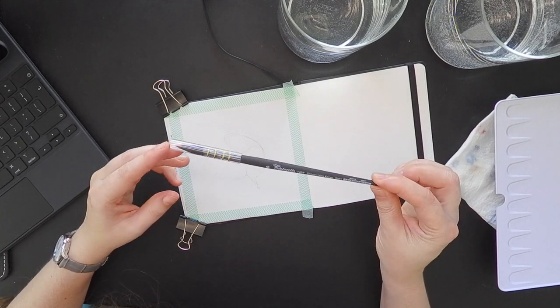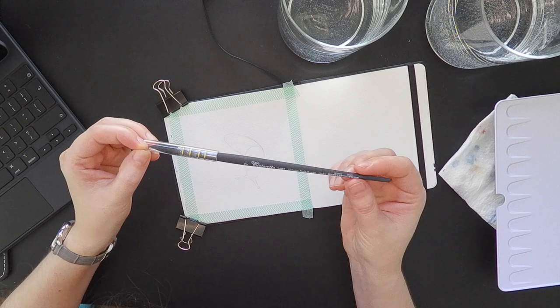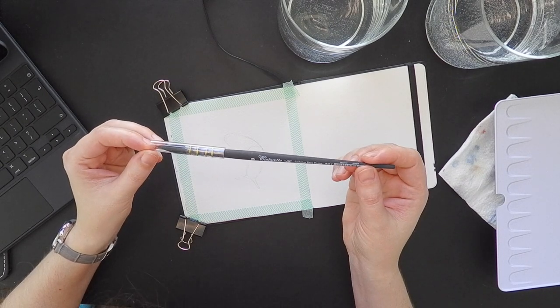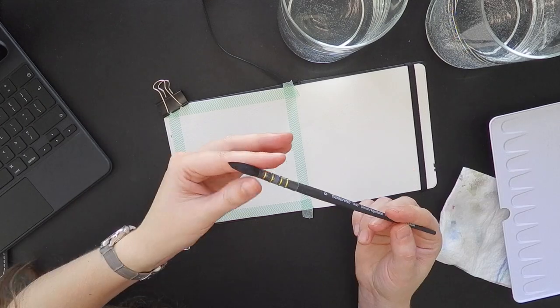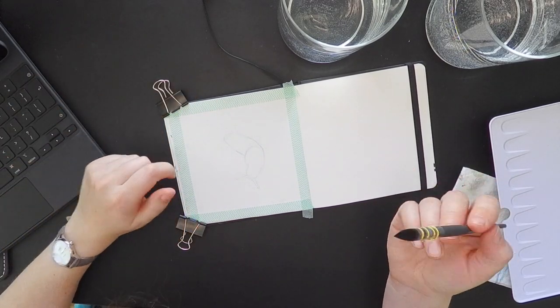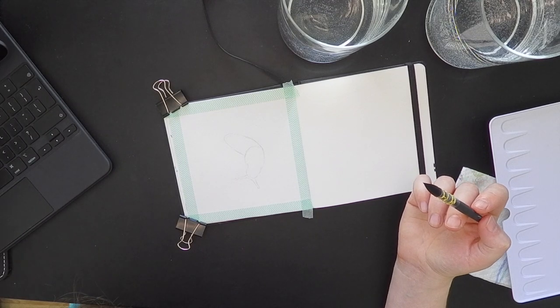I also got this brush with weird texture — Vio Cazan Italia, synthetic. This is my new brush and I'm going to paint.